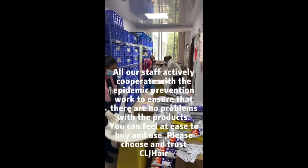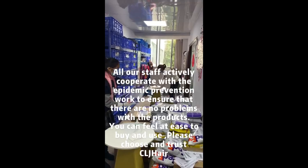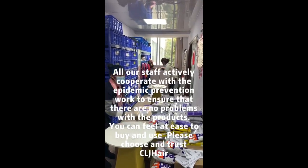You can safely buy and choose. Please choose and use the hair. Thank you so much for watching our video. For more information, please visit our website.